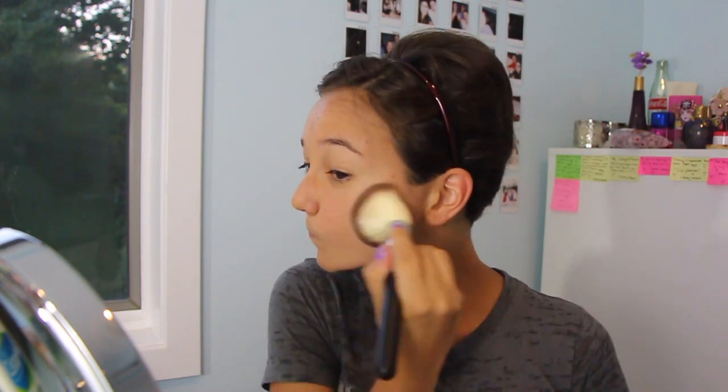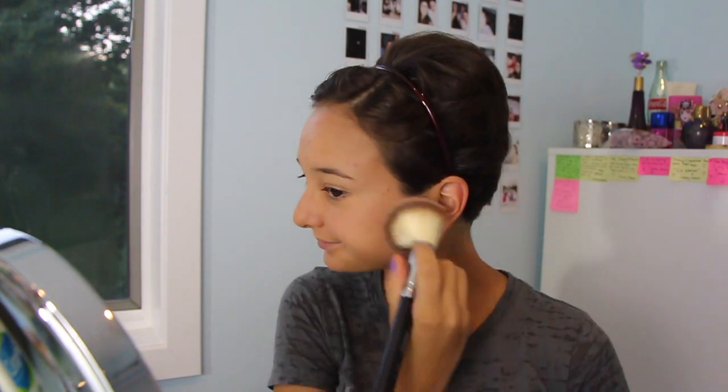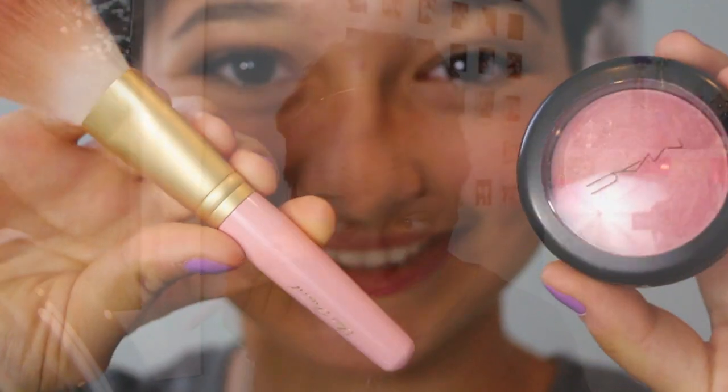I personally love powder, so this is my MAC Mineralized Skin Finish in medium dark or medium plus. I took this fluffy brush by Morf Brushes that I got in my BoxyCharm box and I'm applying it all over my face. I'm kind of using it as a bronzer even though it's not very tinted. I just applied it everywhere and a little below my neck so the color transitions evenly.